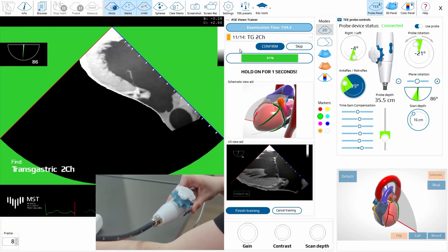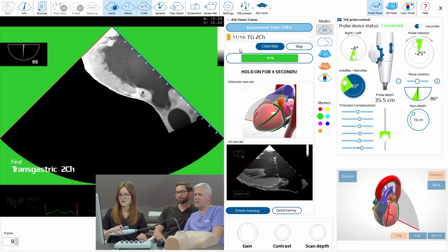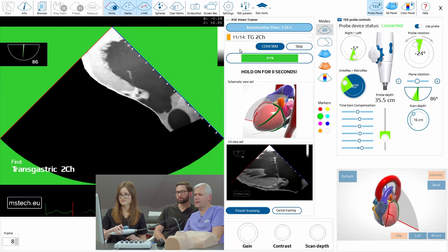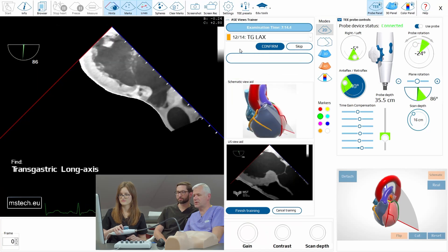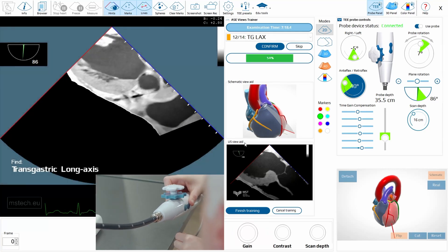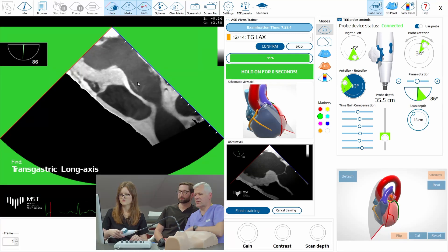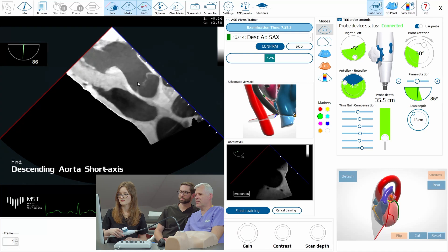Maybe not perfect, but it's almost there. And finally the long axis — you keep it when it's green. And now long axis, so you have to move to see the aorta. Yes, and slightly correct the angle. Perfect. Good.